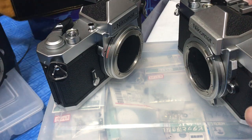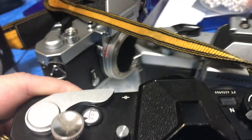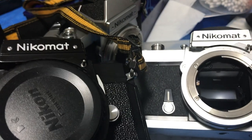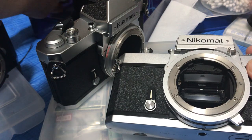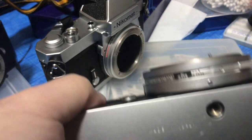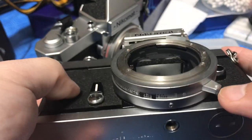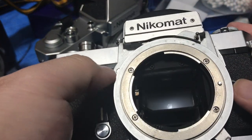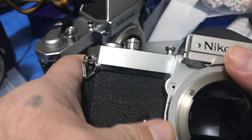Let's see what the cosmetic differences are between the FT2 and FT3. The most important thing is that both the FT2 and FT3 use LR44 cells, which is more environmentally friendly and easily available these days.